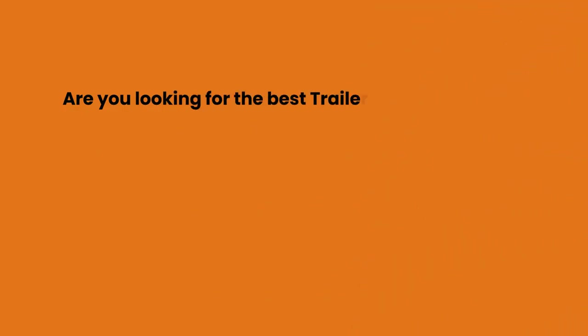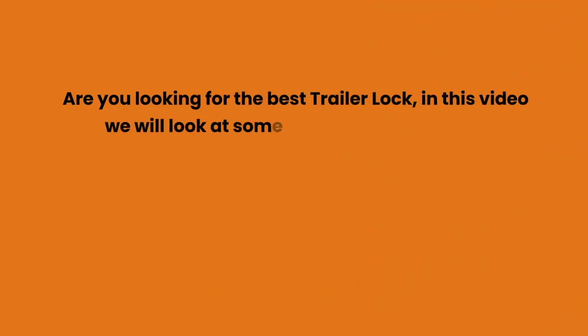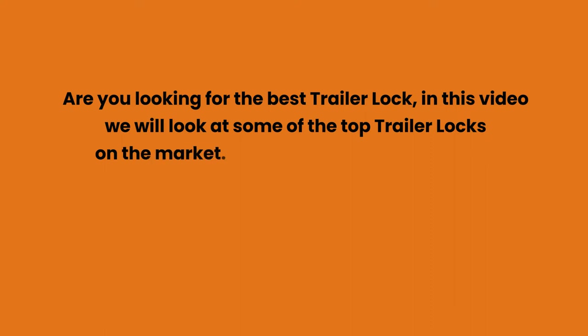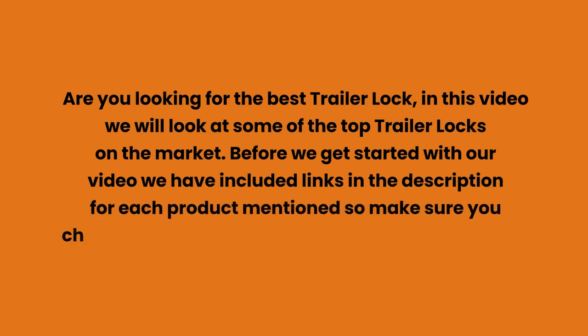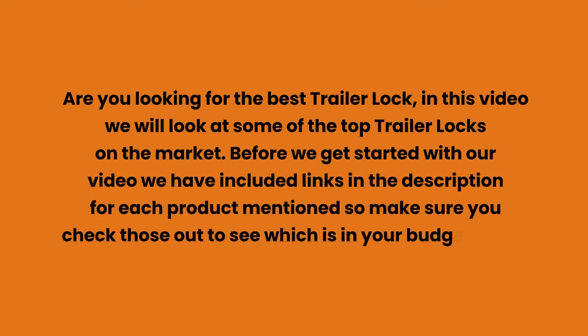Are you looking for the best trailer lock? In this video we will look at some of the top trailer locks on the market. Before we get started, we have included links in the description for each product mentioned, so make sure you check those out to see which is in your budget range.